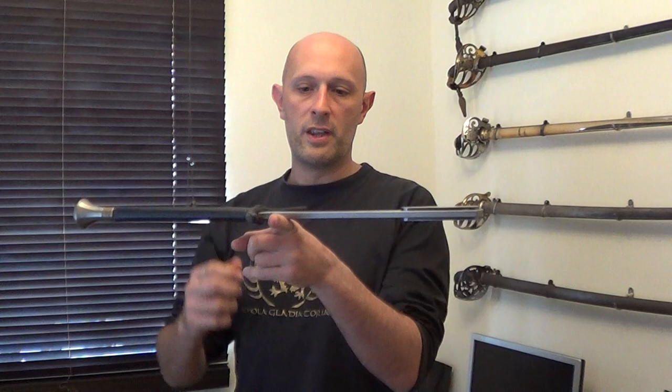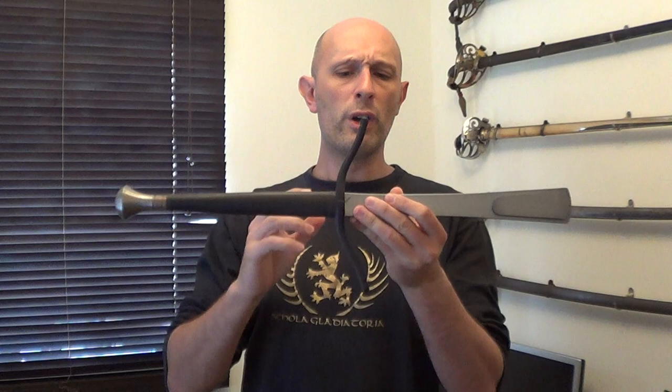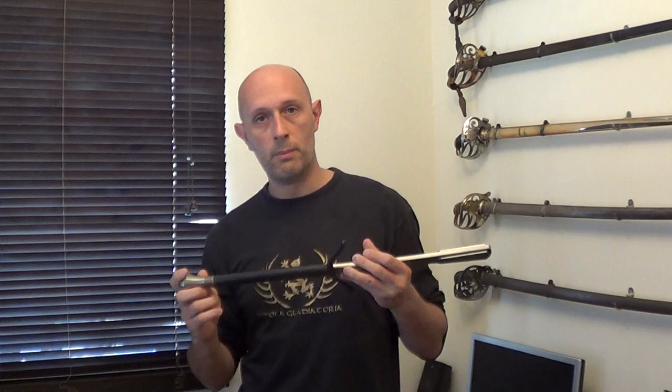This is something similar to what some feders or federschwerts are like — balance very close to the hand. Real longswords, and obviously this is a longsword version, tend to be balanced more about 4-6 inches out from the hand. So this is balanced a bit closer to the hand than I would personally like. They also make a one-handed version, so you could use it in conjunction with a buckler if you practice sword and buckler, or indeed a shield — though sword and buckler takes up less space and you're more able to practice it indoors.